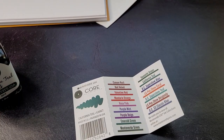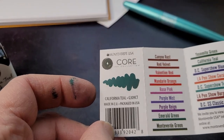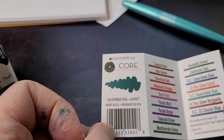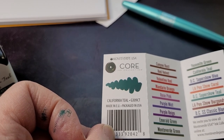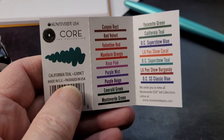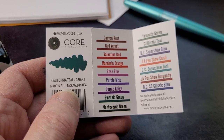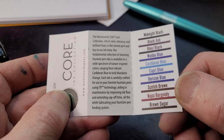It comes with a little information booklet — the Core Ink Collection from Monteverde USA. It says 'made in the EU, packaged in the USA' — interesting, I didn't really notice that, I thought it was made in the USA. There are a number of colors; you can pause and look at them. I've tried a couple that don't appear on this list.